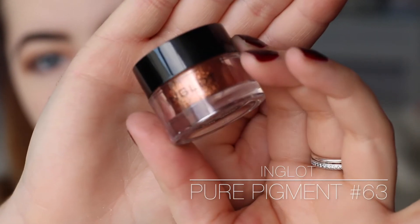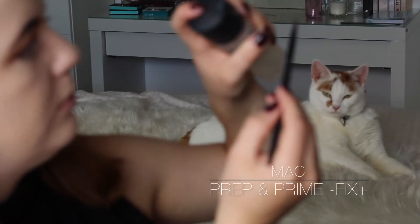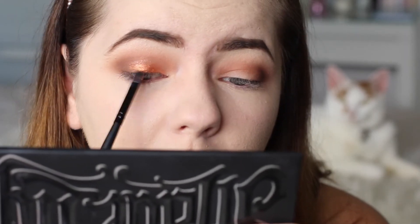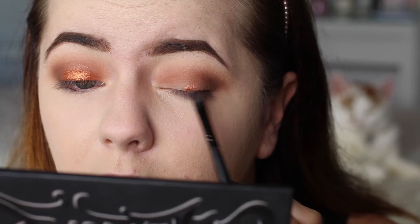Now it's time for the showstopper - the Inglot Pure Pigments in shade 63. I'm just taking a flat eyeshadow brush and spraying it with my Fix Plus. Oh my god, I love these things so much - if you know me in person you've probably heard me talk about these, I'm sorry. Look how reflective they are - it's literally become my new obsession. I'm applying the pigment in the centre of the eyelid and using whatever product is left on the brush to spread it into the other colours we applied before.